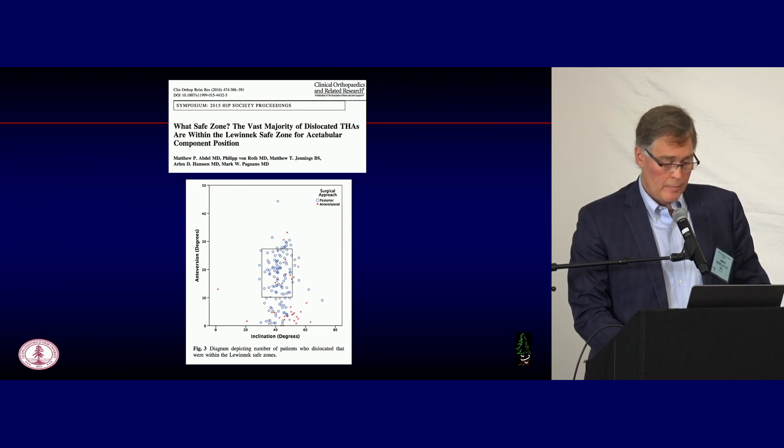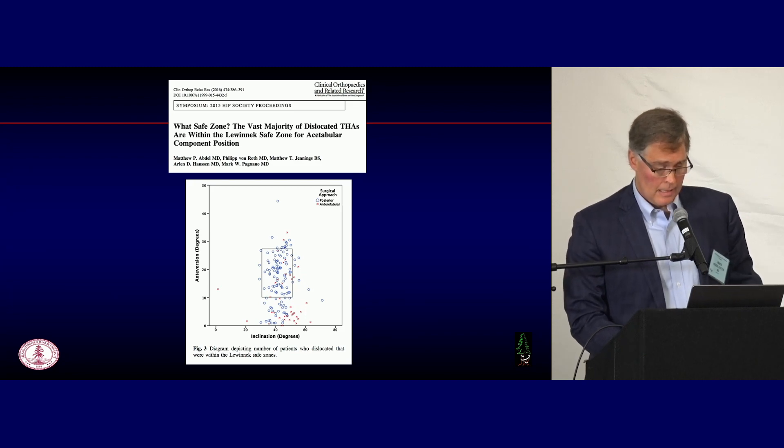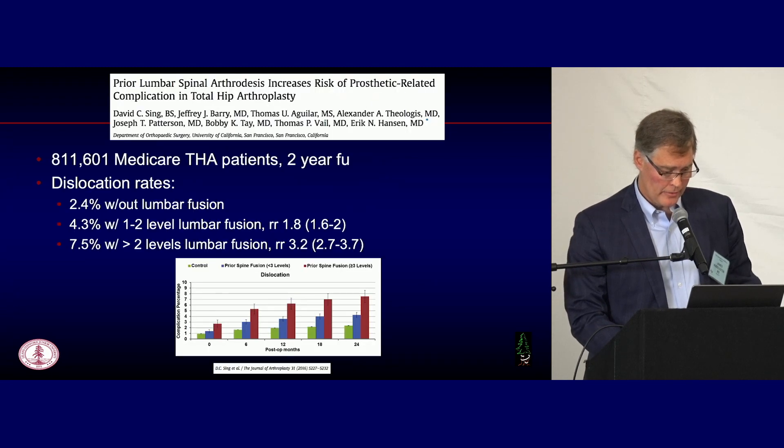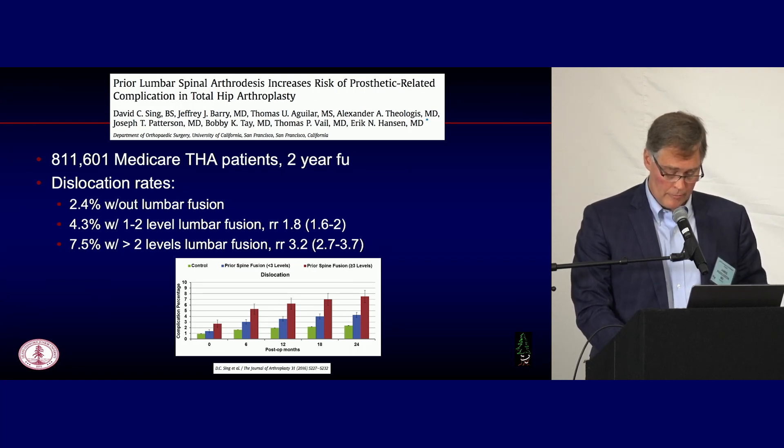The dislocation rates are undeniably going down. But what about finding the best position for every patient? This is 2015 Mayo Clinic data — folks were starting to realize that patients are dislocating who are out of the traditional 40-20 Lewinic safe zone. The question was why. In 2016, a great paper showed that the more levels fused in the lumbar spine in the Medicare population, the higher the dislocation risk. Without a fusion: 2.4% dislocation rate; with one to two levels: 4.3%; and greater than two levels: 7.5%. This suggests the stiff spine causes patients to move more through the hip joint, causing more impingement, leading to dislocation.